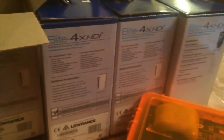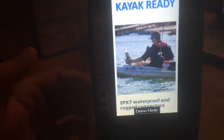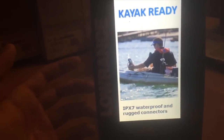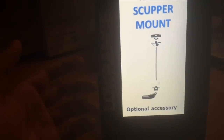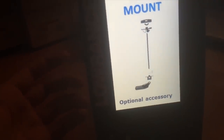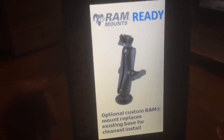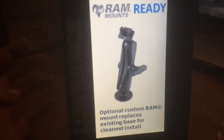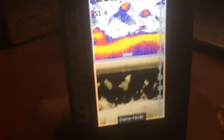As you can see, you're actually going to have a chance to win two of these units. We did end up upgrading — we were previously going to give away the regular ones with the simple skimmer transducer at 83 and 200 kilohertz, but now we've upgraded so you guys are going to get the hybrid downscan-capable transducer. Just go to the giveaway video, put your name in, and hopefully you win. See you next time.